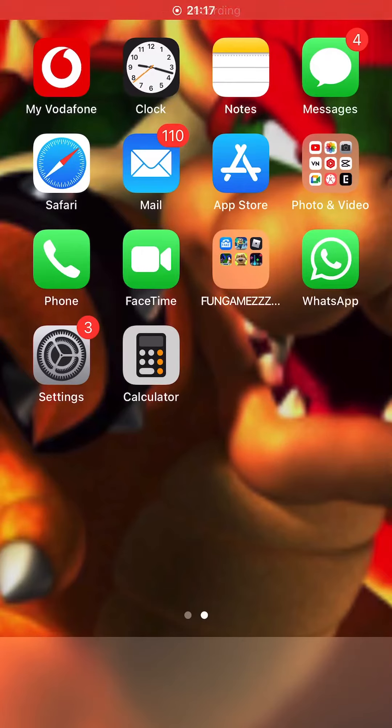Hey guys, it's me Super Bowser back with another tip video. Today I'm going to show you how to make your thumbnails just like mine. Basically what you want to do is go to the App Store.